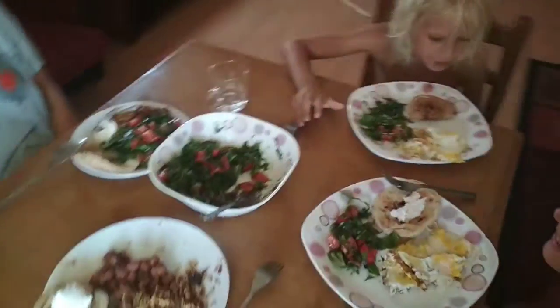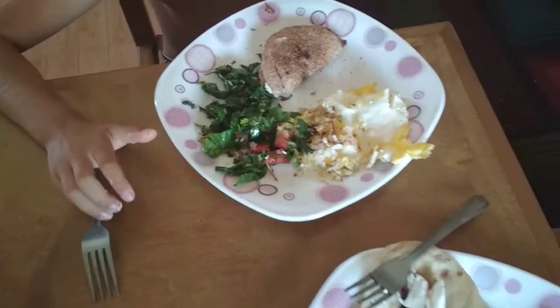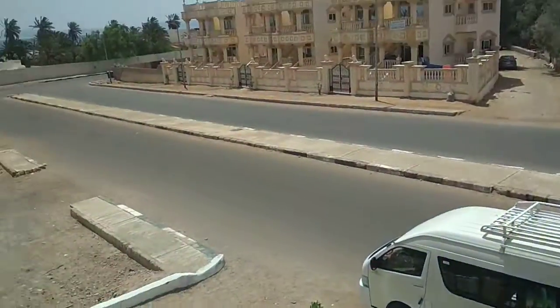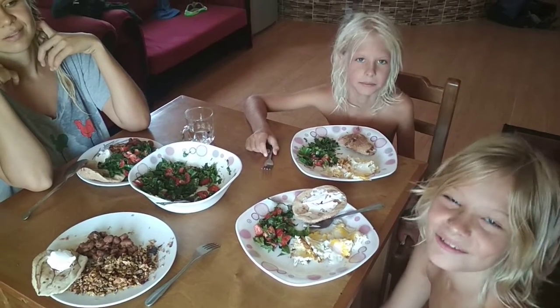And everybody here, and breakfast ready. Different eggs for everyone. And the beautiful you see. Have a good breakfast. See you tomorrow.